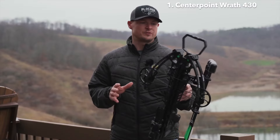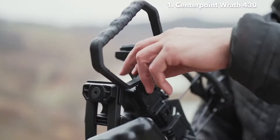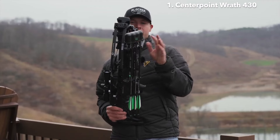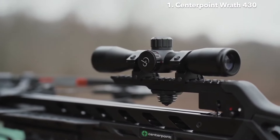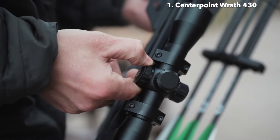Now let's focus on some of the features I really like. First off, it has an adjustable stirrup that locks into place in a couple of different positions and will also completely fold back, which makes it really nice. The scope that comes with this package is a 4x32 illuminated scope with various red and green color options.